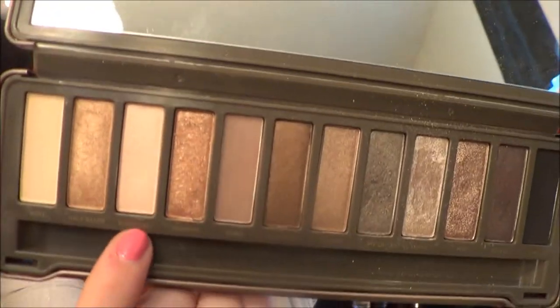Using the color Booty Call with a black shader brush, we're just going to highlight the brow bone.